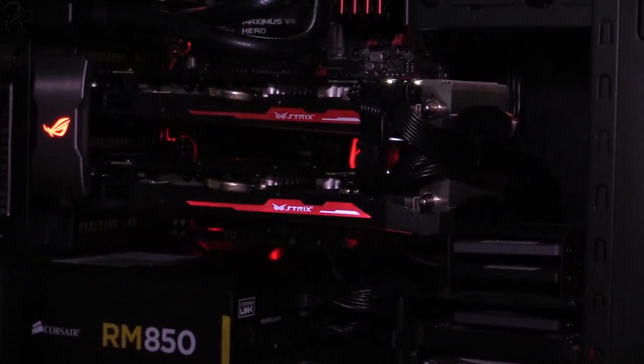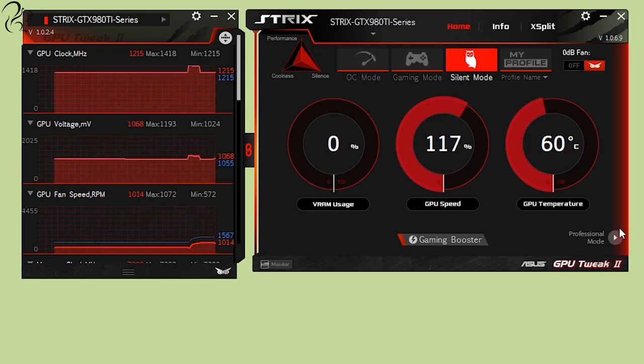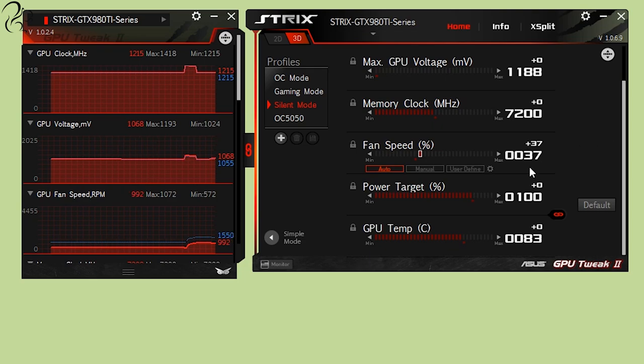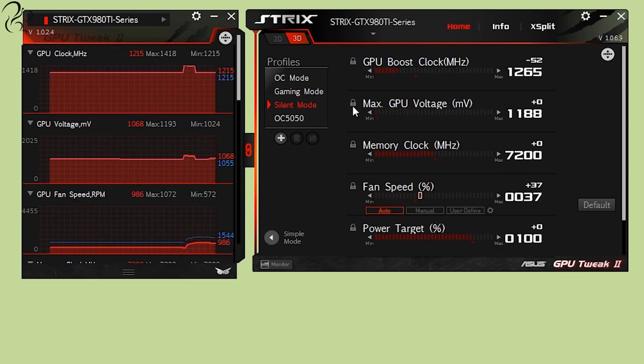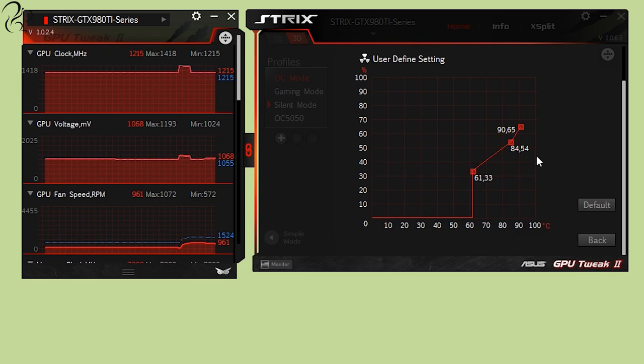The card comes with overclocking and monitoring software known as GPU Tweak 2. My guess is that you won't need to overclock this card — during all of my benchmarking I have not overclocked beyond what is provided out of the box. Nevertheless, using GPU Tweak 2 you can overclock the card further, though you will need to do your own stability tests. Do be careful as you can damage any card when you attempt to overclock it. GPU Tweak 2 shows VRAM usage, GPU speed, temperature, and lets you set voltages, frequencies of the memory and processor core, and custom fan thresholds.